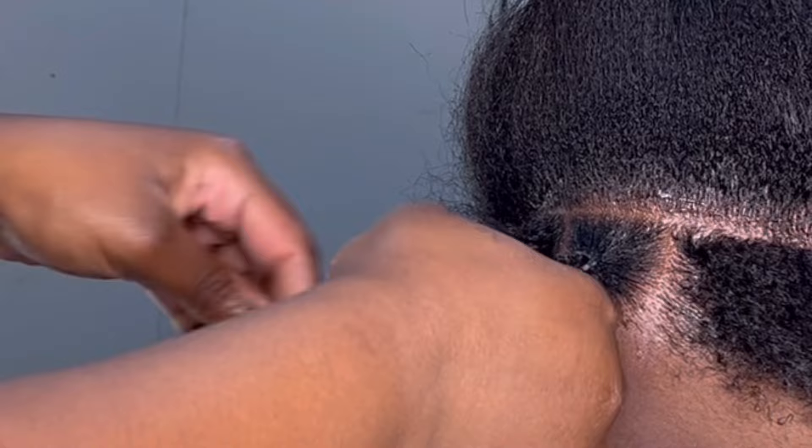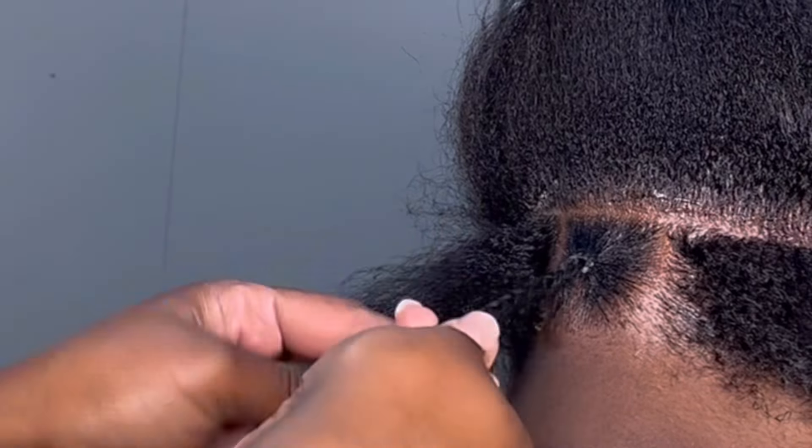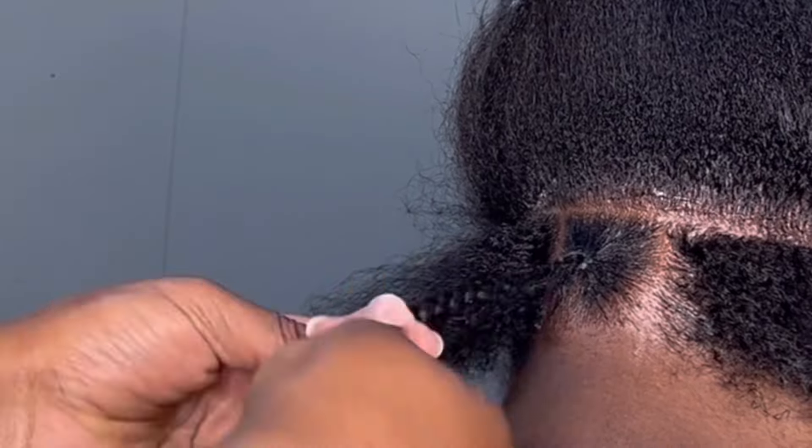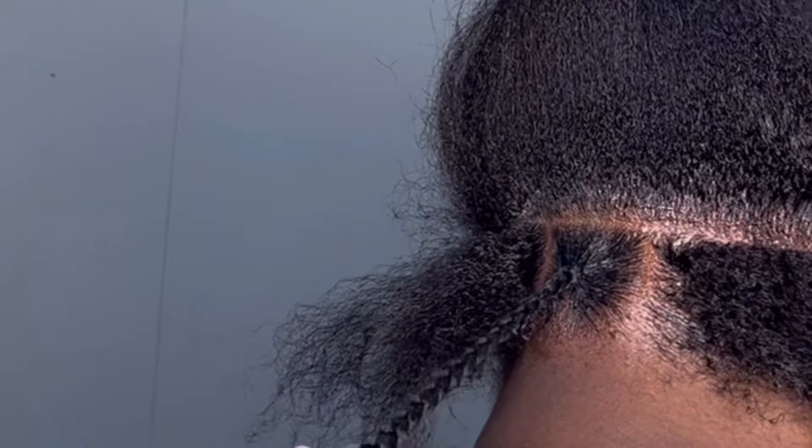This product is running at $10.99 in my local hair store. I will give this product a seven out of ten. Would I use this every day on my clients? No, because I like consistent thickness in the products that I use.